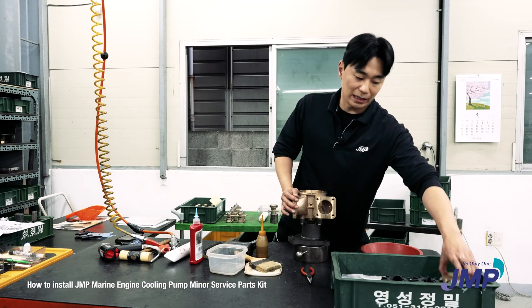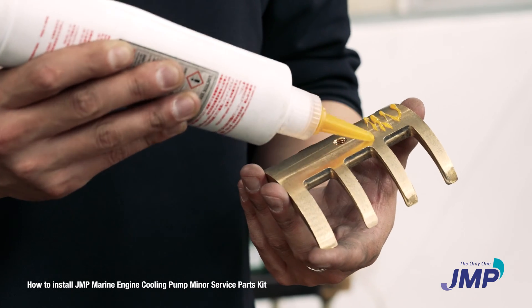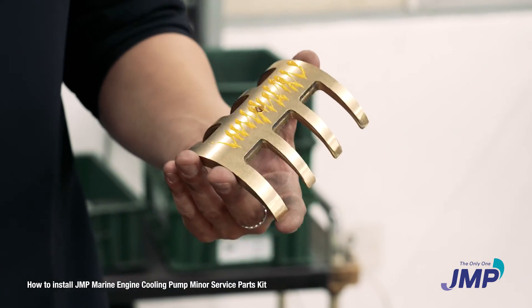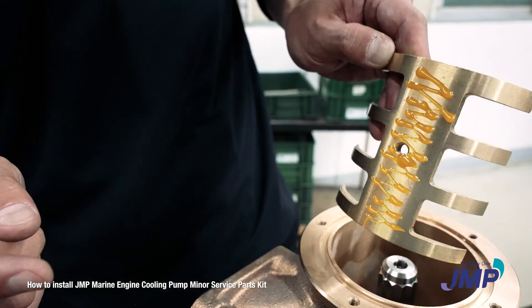The next one is the cam. We apply Loctite to the cam surface. This cam is a really important part of the pump, because if you don't have a cam inside the pump, there's no drain. Here's the bolt hole on the pump case, and the cam also has a bolt hole. Place the cam accurately.